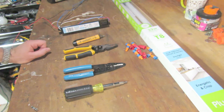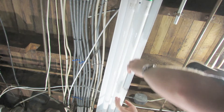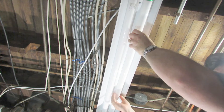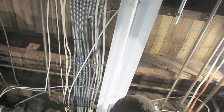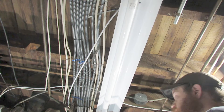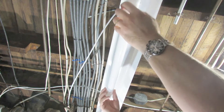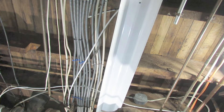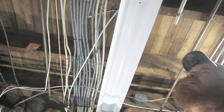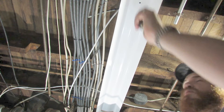You will also need a ladder that is adequate to reach the height of your fixture. Alright, first things first — we have the power shut off. We're going to remove our bulbs and then find the placement of the screws that will open up the fixture.